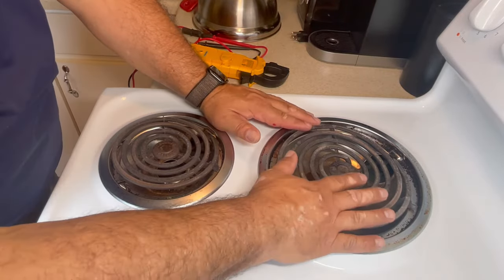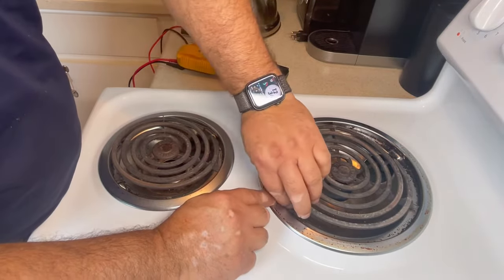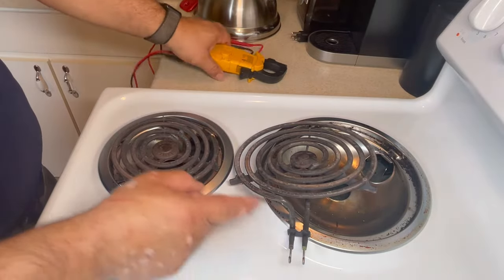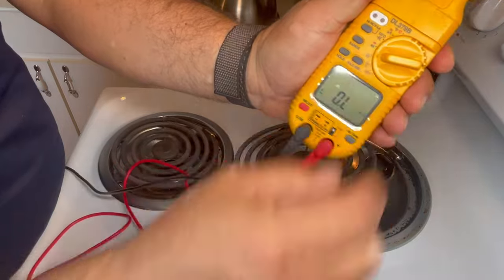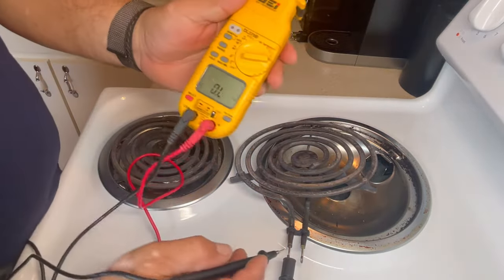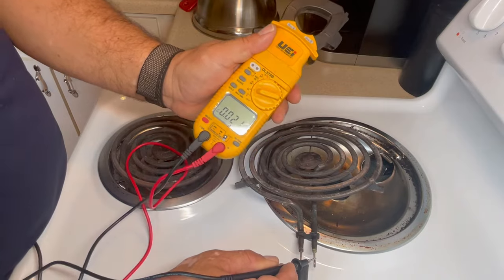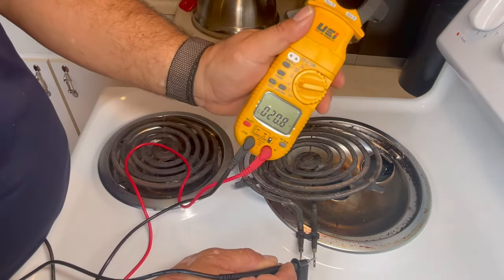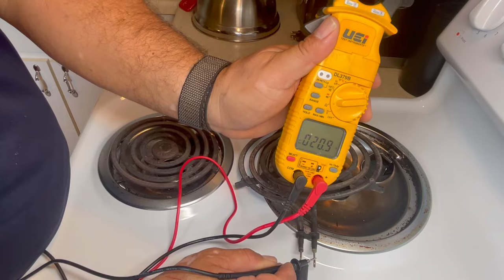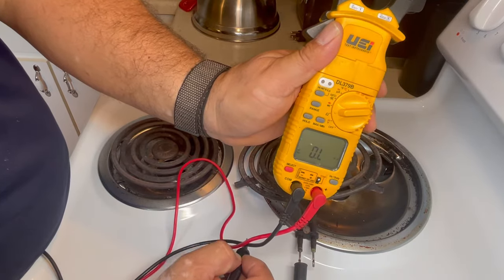We want to test both burners — the large one and the small one. For the large one, lift it up from here and then pull it out. Place one meter lead on one leg and the other lead on the inside terminal, set to ohms. It should read about 20 ohms. This big one reads about 20 ohms, so it's okay. If it reads less than that or shows OL, it's broken and needs to be replaced.